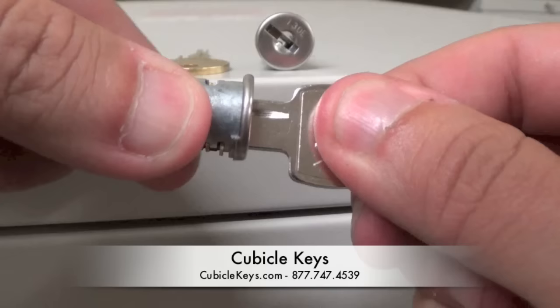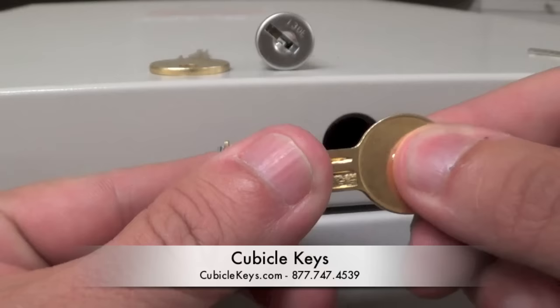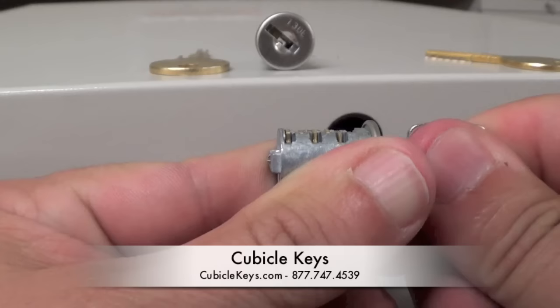If you were to insert a regular key, you'll see that the back wafer, the retaining wafer, is not completely suppressed. Again, with the pull key, it's completely suppressed.